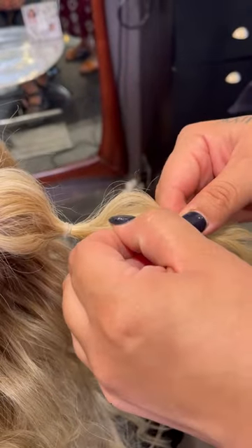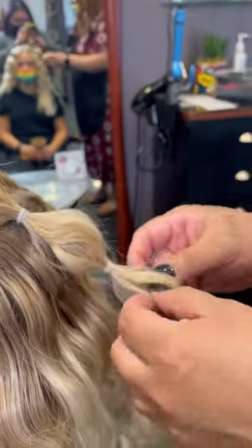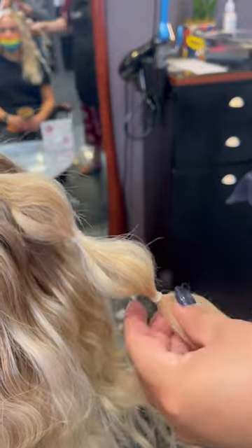Once again, pinch the hair from the elastic to create that bubble look. You can do it from the bottom, from the sides, from the top — anywhere that helps you achieve that bubble shape.